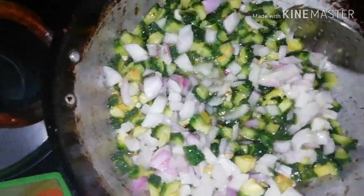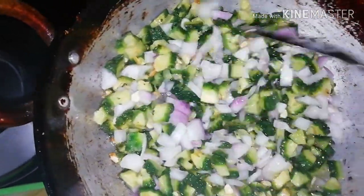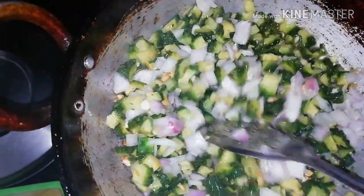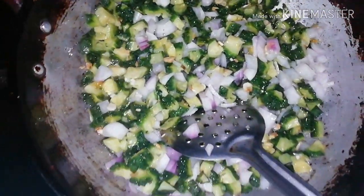Then I have the onions ready. I have a store for 6 to 7 days. I have to store it in a container or pack. It is very tasty.